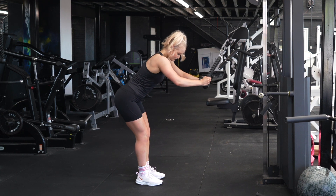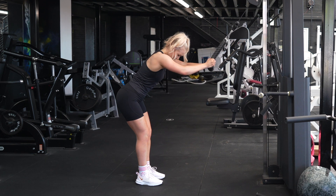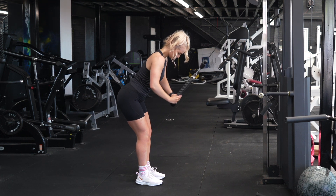Set the cable to the highest setting and attach the rope. Take a couple of steps back so you can feel some tension on the rope before you start, then push your hips back ever so slightly, taking a slight bend of the knee.